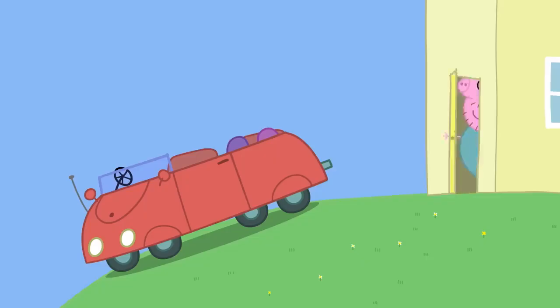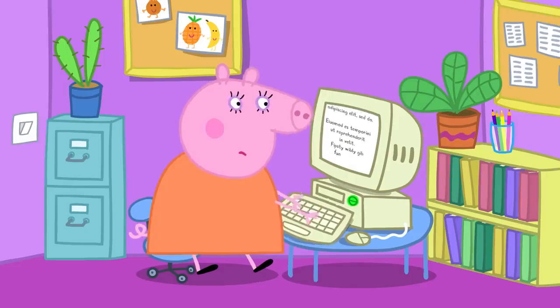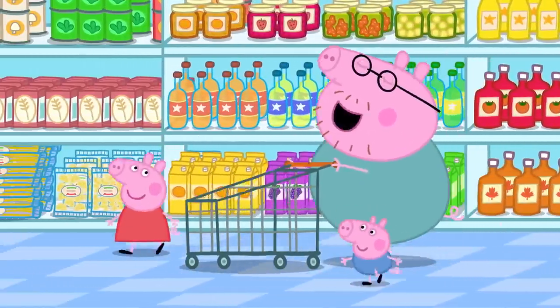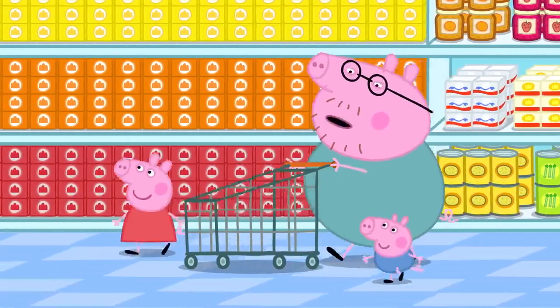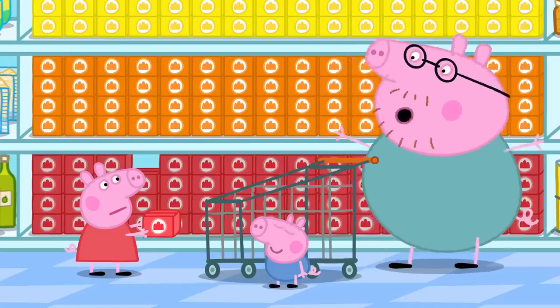First, they need to go to the shops to get everything they need to make jelly. They say goodbye to Mummy Pig and pop out. At the supermarket, Peppa asks what they need. Daddy explains they don't need flour, eggs, milk, or butter — to make jelly, they just need jelly. It doesn't look wibbly or wobbly, but they add water to make it wibbly-wobbly.